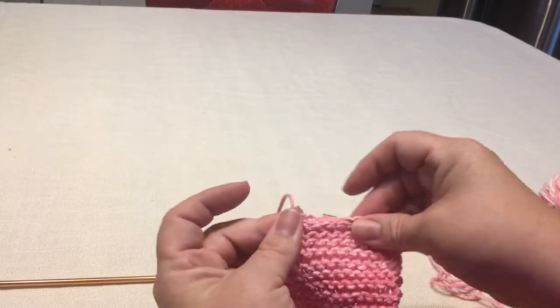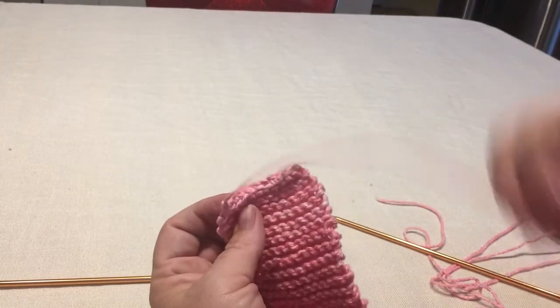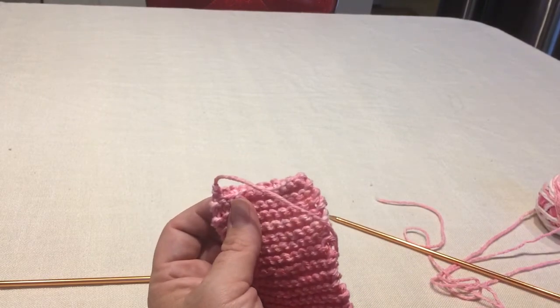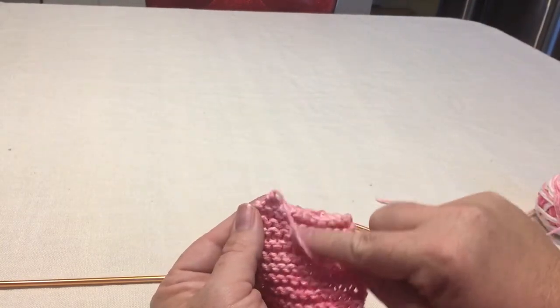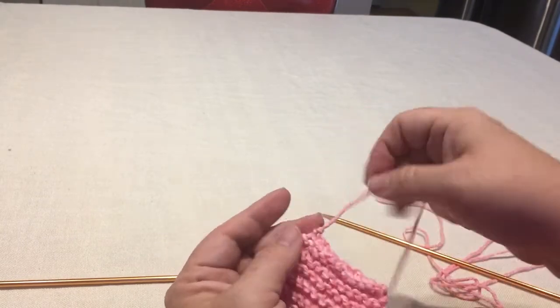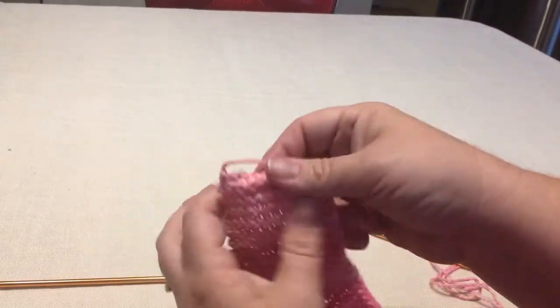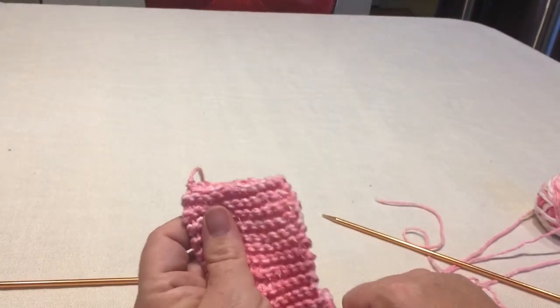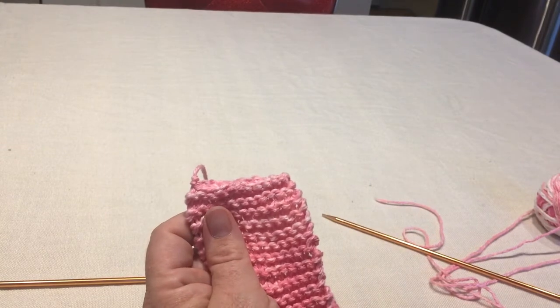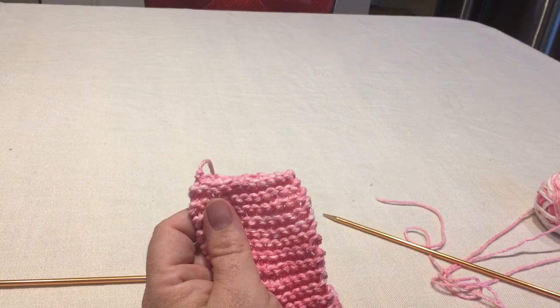And then when you're finished with that, you can use this yarn as part of your sewing your project together, or you can weave it through the strands and then cut off the rest to make a nice clean edge. So there you go — I've bound off my project and I'm all done knitting. Thanks for watching. I'm going to have more videos, so watch this channel. Thank you.